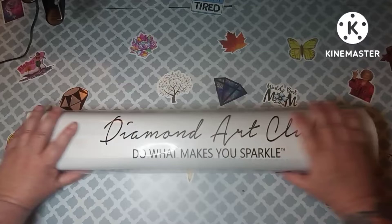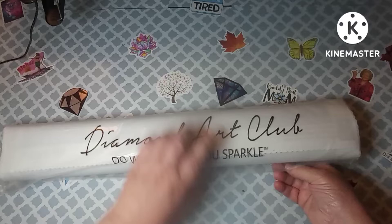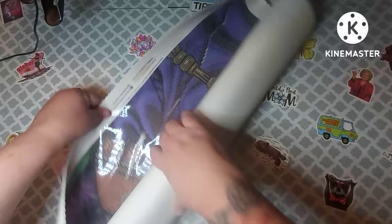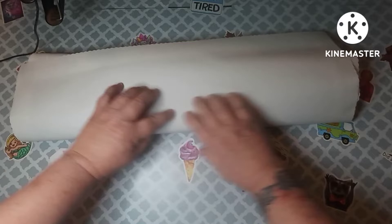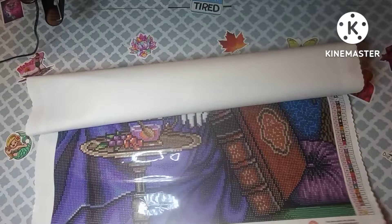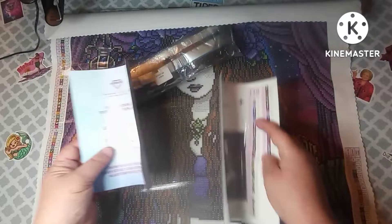Let's get into the canvas — so excited! Your canvas comes in a plastic bag that says 'Diamond Art Club, Do What Makes You Sparkle.' On their canvases, it's the velvety — I forget what they call it, tarpaulin or something — it's the soft fabric canvas. It's got scalloped edges so it doesn't fray, and it does self-flatten so you don't have to flip it and roll it — it will flatten on its own.